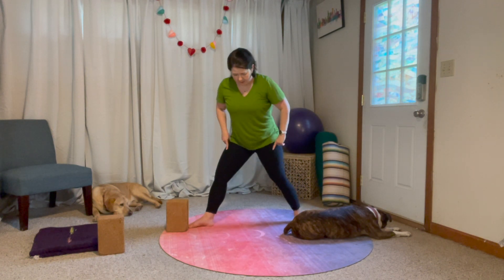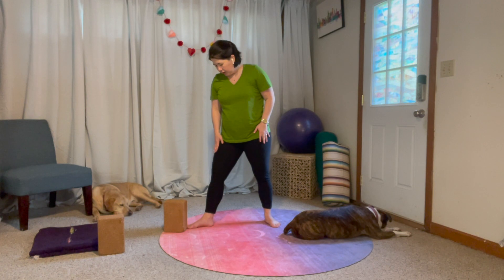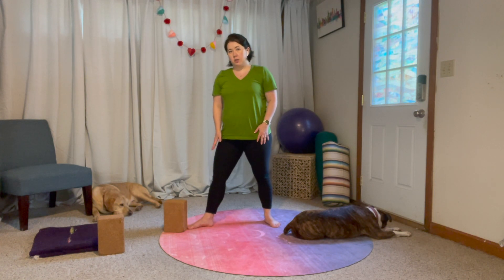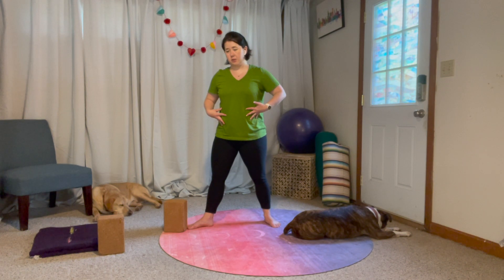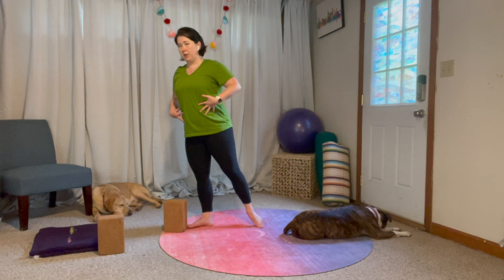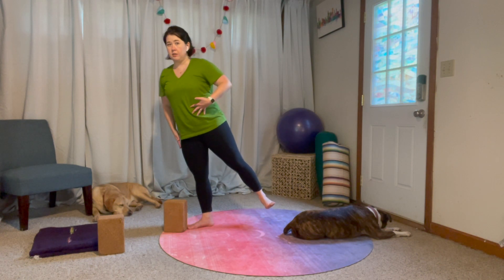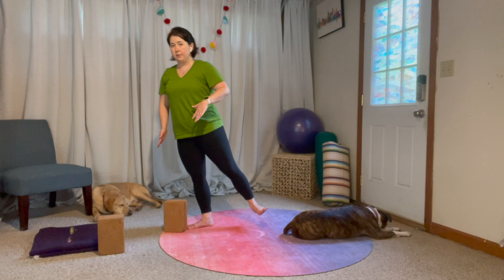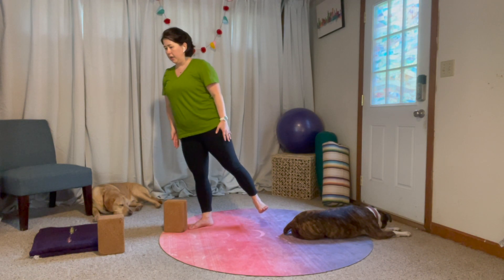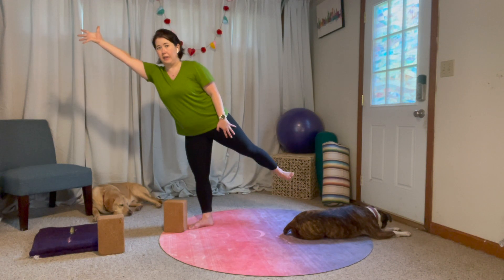I'm going to wiggle-walk this back foot in a little bit so I can really find strength on this front leg. Get my core engaged first, then I'm going to shift my weight onto the standing leg. My standing leg is completely working here — I can lift my leg up, then I'm going to reach out and find length.